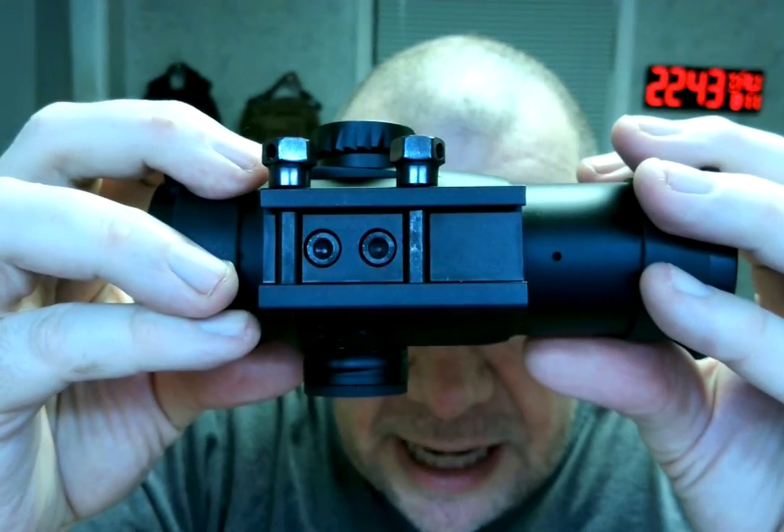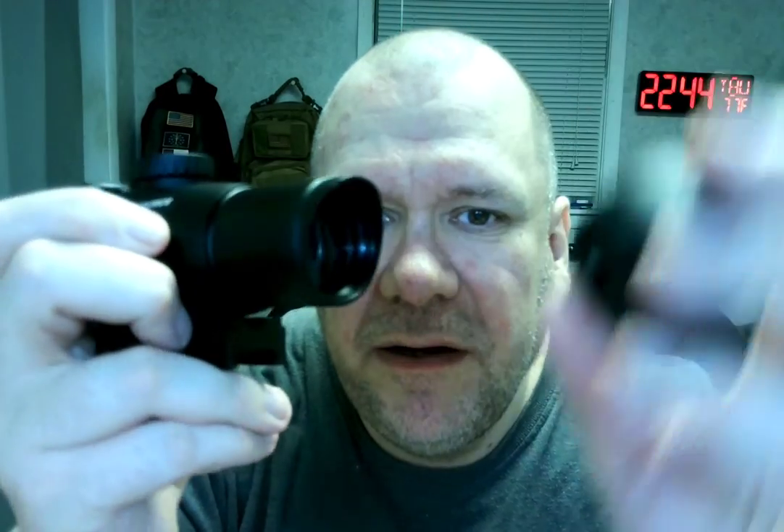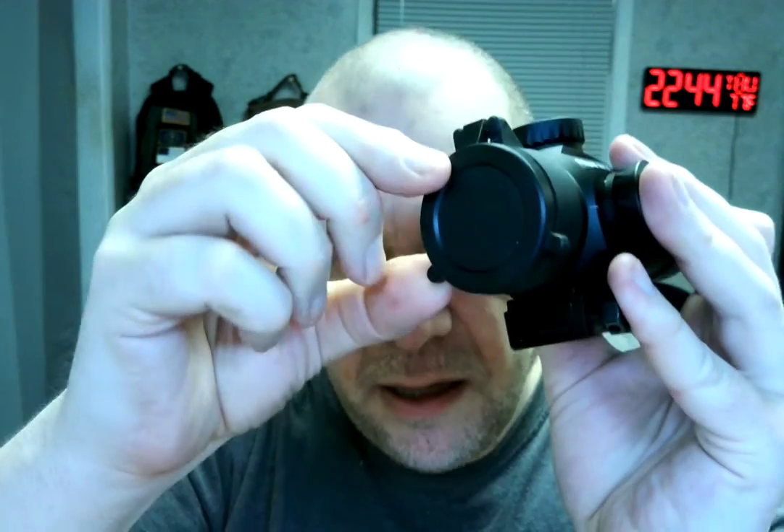So first of all, there's the bottom — there's the rail attachment, very nice. Now you have flip-up lens caps. Of course, if you want to, you can take them off. I'm going to leave them on for protection. So when you want to flip it up — boom! And the same thing on the back — boom! Very well made. Of course, this one you can take off too. It stays on there pretty tight.